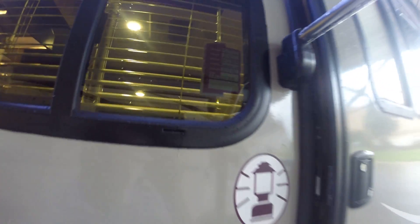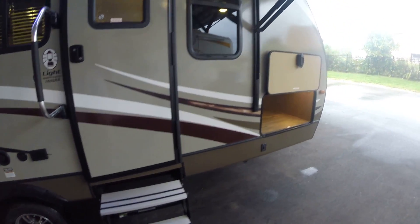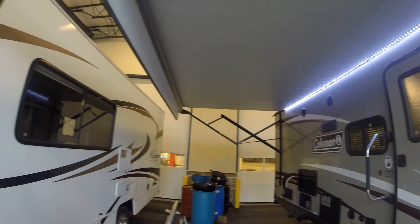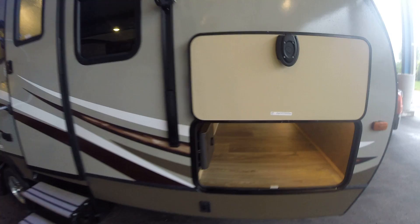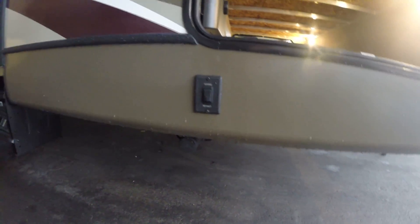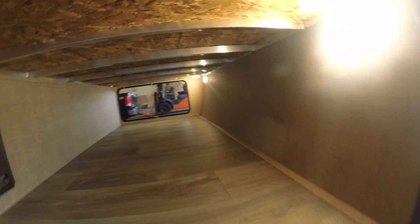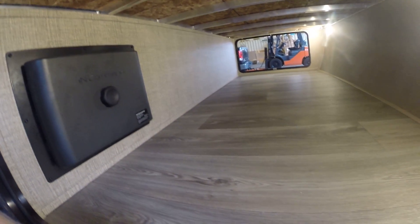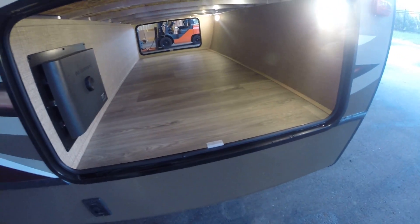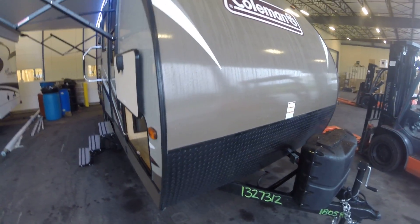What we've got here is a 2017 Coleman Lightweight Series, it is a 1805 RB. I've got it plugged in, powered on, awnings up — looking real good, actually first one I've seen like this. It does have power stabilizers front and rear, fully enclosed underbelly, huge storage, lighted, aluminum construction. This unit does have an InCommand system — it is the first time I've seen it on a Coleman light unit.